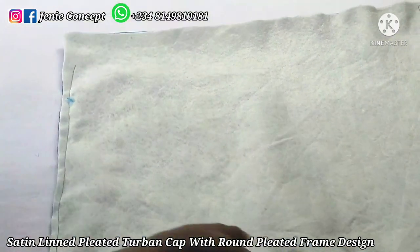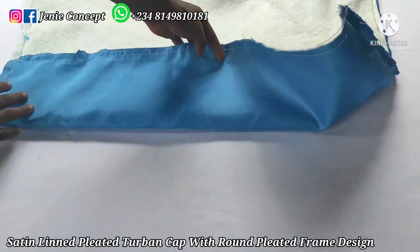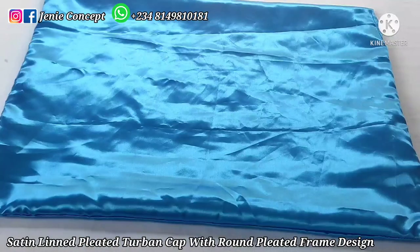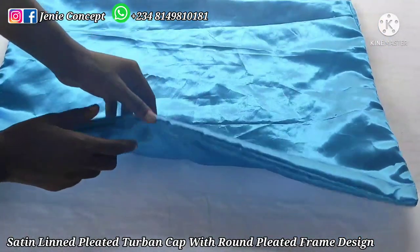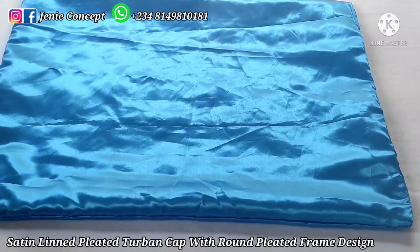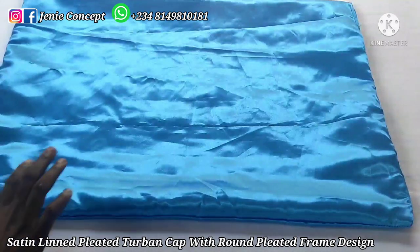I've sewn all three edges, added my wadding to my fabric, and I have the other side of my fabric here. At one end I have a little allowance for turning inside out, so I'll go ahead to do that. This is my fabric now — I'm done turning it inside out. I had to go back to stitch down the part that was open where I turned the fabric. If there is electricity you can go ahead to iron your fabric. Moving on to the next step, which is pleating the fabric so I can form the round pleated frame.